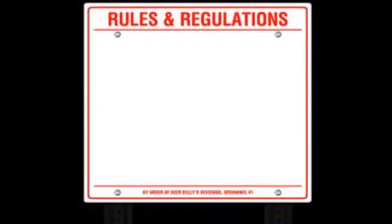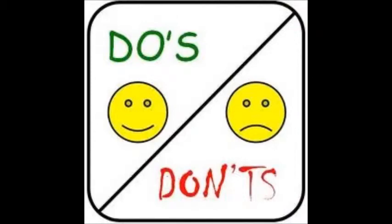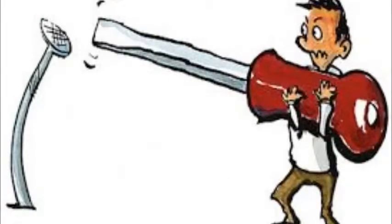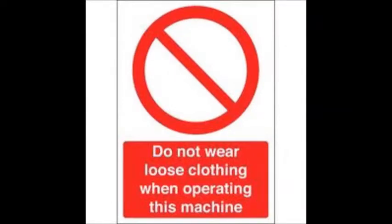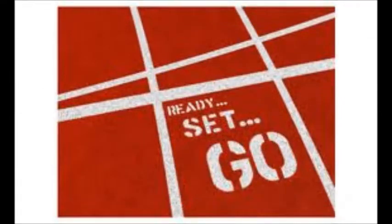Basic machine rules are: unless you have been taught how to use a machine, don't use it. Turn off machines when not in use or during repair. Always use the proper tool for the job. Avoid wearing loose or frayed clothing when in the shop. Be aware of the people around you at all times. Remember all of this and you'll be ready to work in the shop.